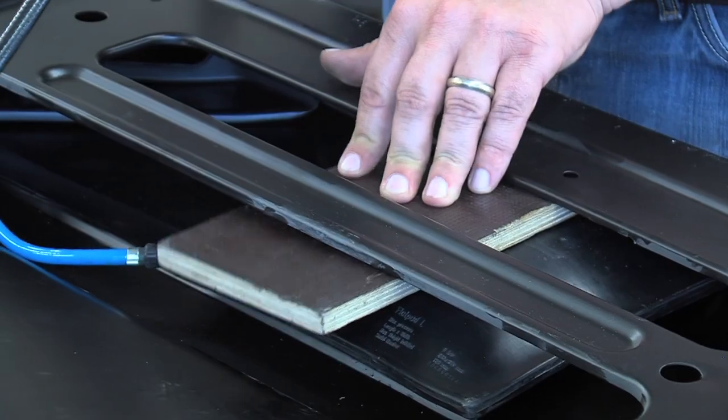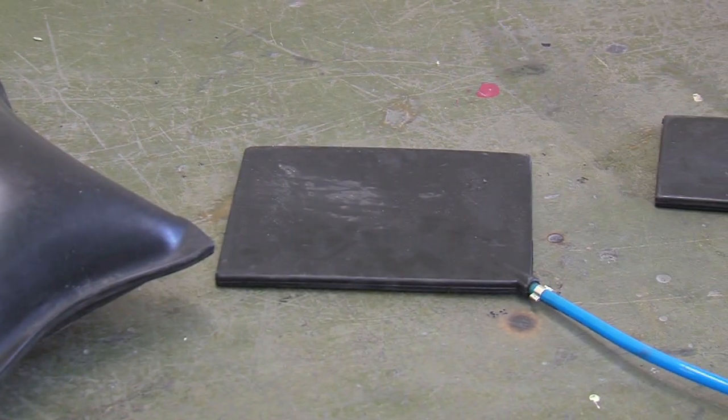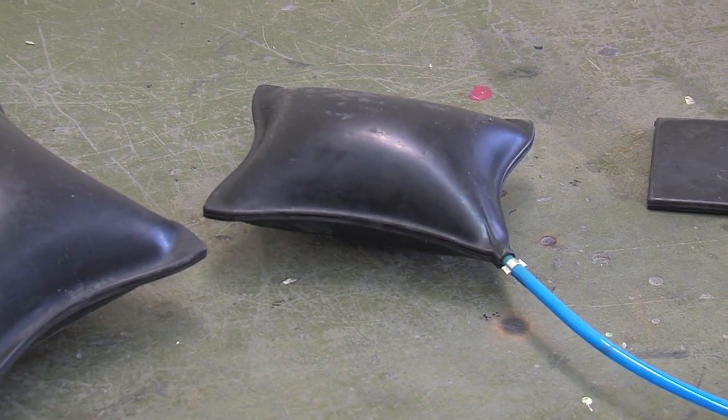During the repair operation, at a working pressure of only five to six bars, the flat pad pillows generate a pressing force of up to 2.5 tonnes.